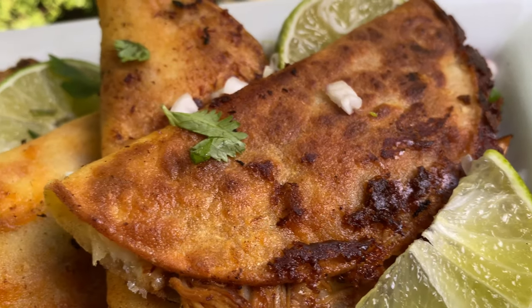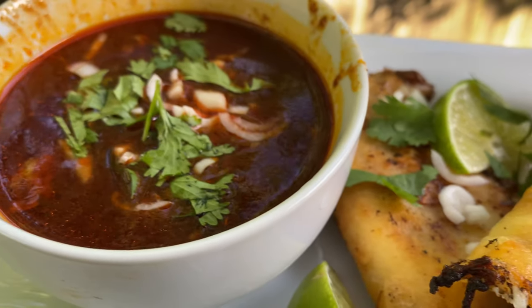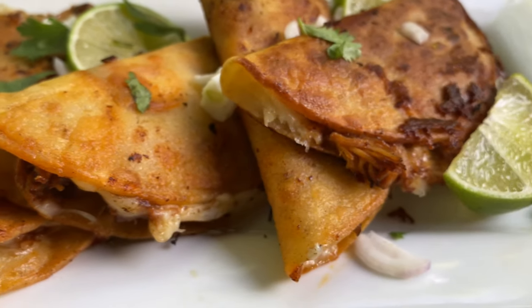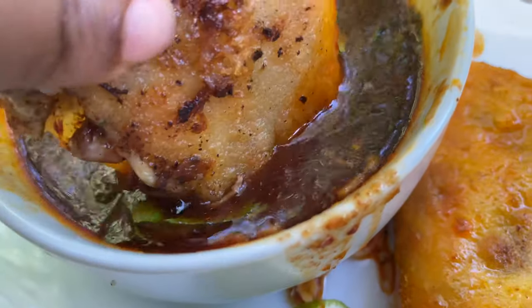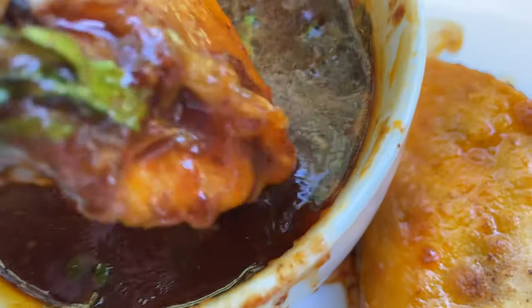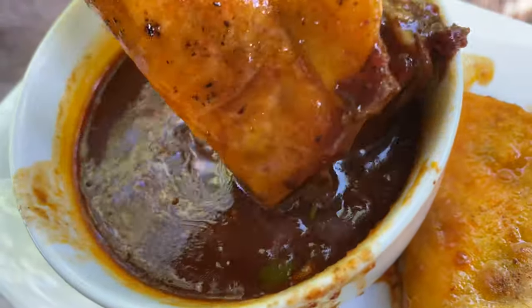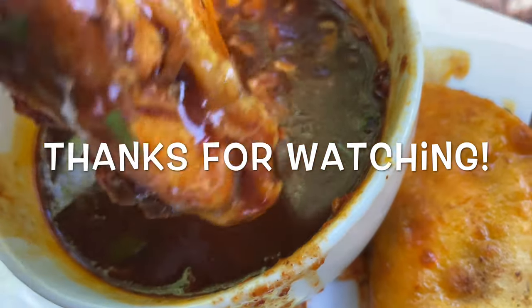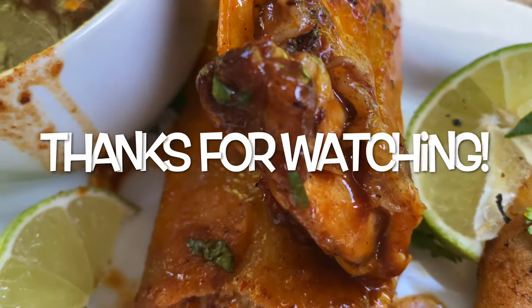And this is our final product! I topped it off with a little bit of cilantro, fresh shallot, and some lime wedges. Dip it in the sauce and it's gonna be so good. I hope you guys enjoyed this recipe and found it easy to follow. If you did, make sure you like, comment, and share. Thank you for watching — I'll see you next time. Bye!